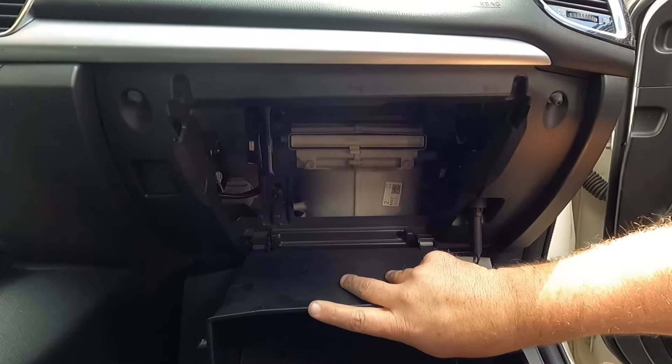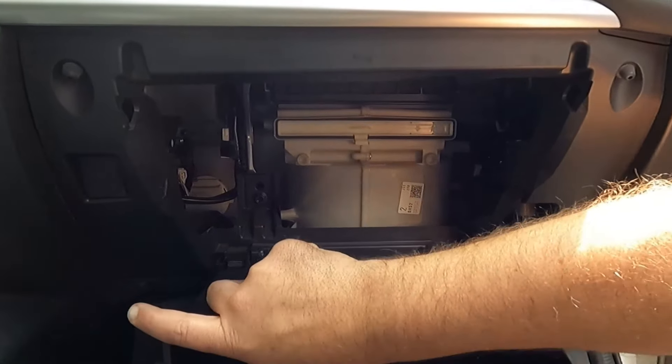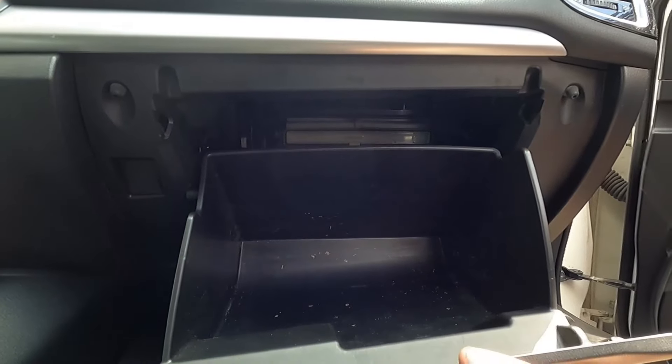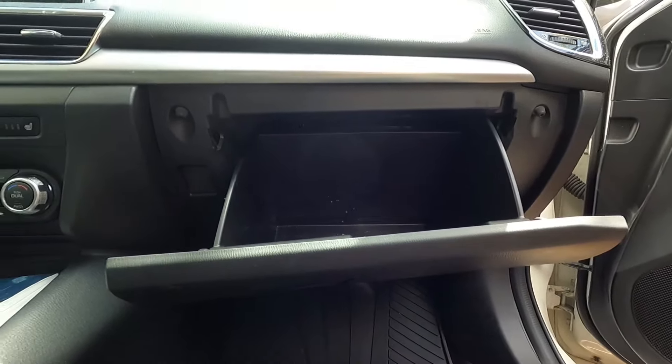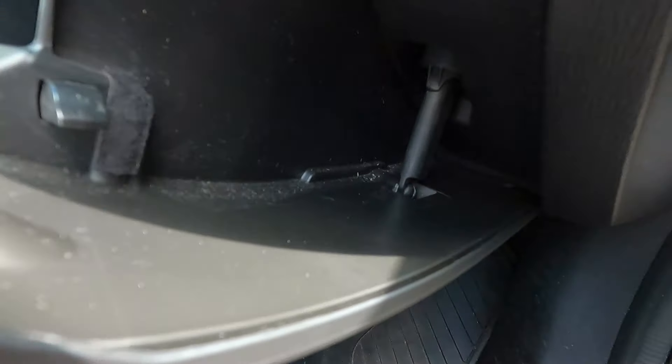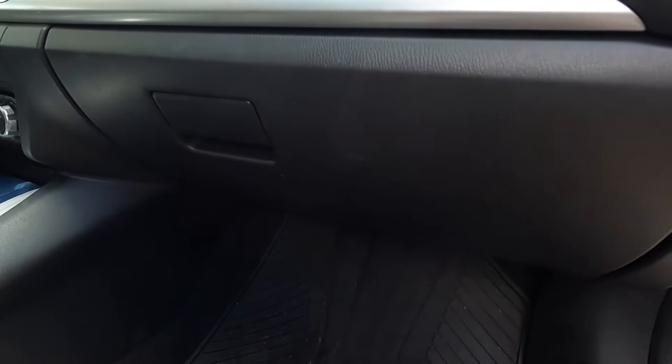This is just kind of like a hinge — all you need to do is snap that back in place. Make sure you get both sides and push it back up. These plastic tabs will catch on either side. Then to reinstall this little damper, just line that up onto the stud and press it in place like so.